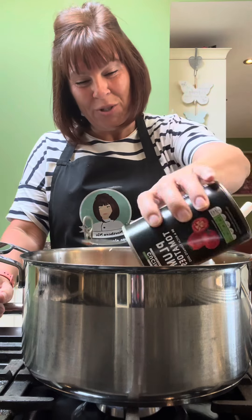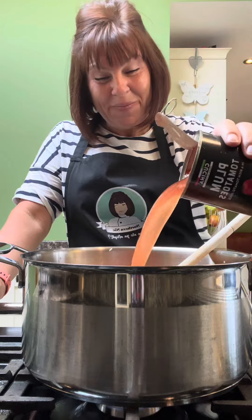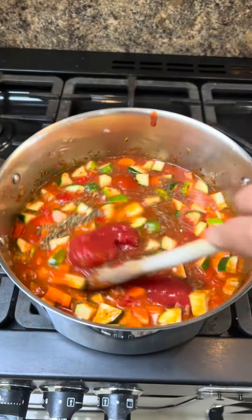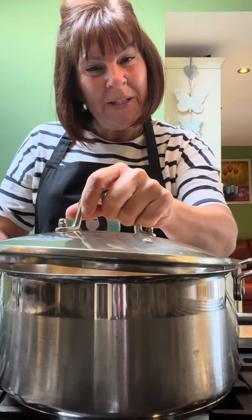In goes a tin of plum tomatoes and a tin of water. Bring that to a simmer and let it bubble away for 10 minutes.